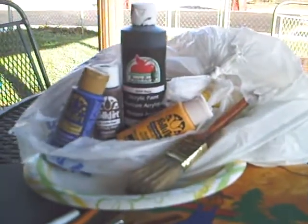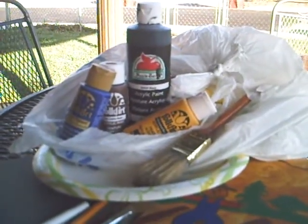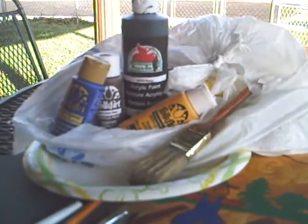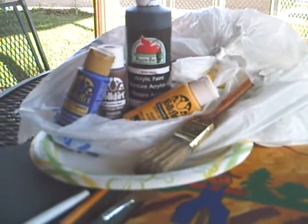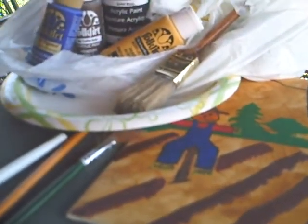That's that old 'get her done' folk art paint you can get at Walmart for anywhere from $0.97 to — some of that stuff is as high as $2 a bottle. There's your pencils and pens.